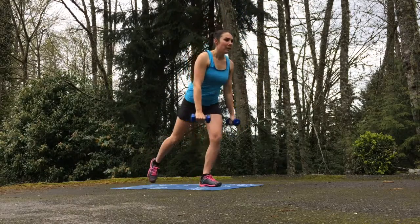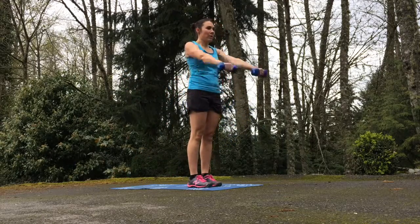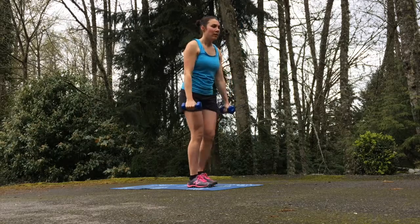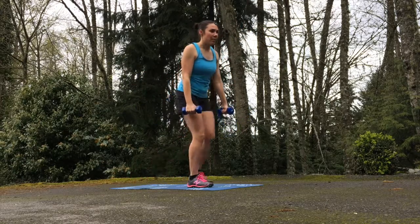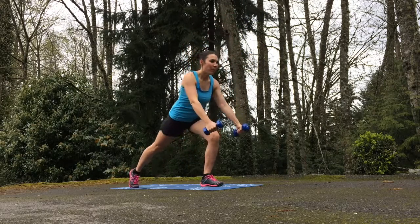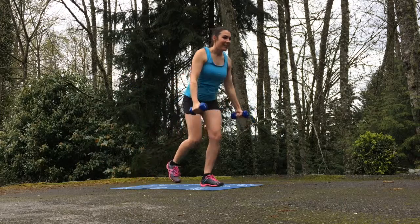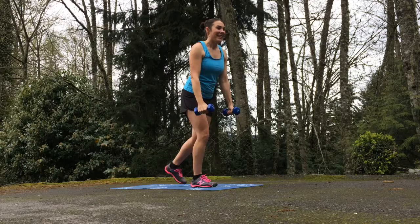Then do a lateral raise — reach back with that right leg, do a fly, come back to a standing position, and do a both-arm lateral raise right out in front of you. We're not going for speed; I really want you to concentrate on form. Reach back with that active leg, find a good lunge, do a good fly, and contract the scapula or the shoulder blades at the top.